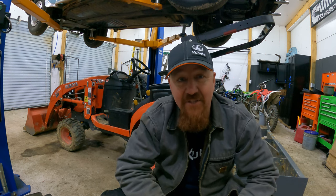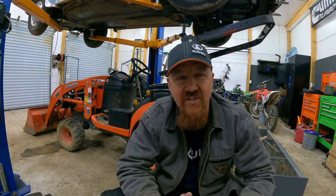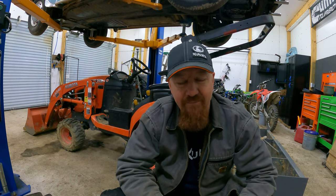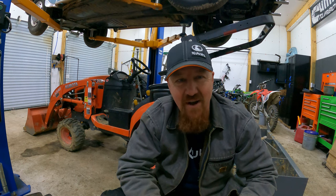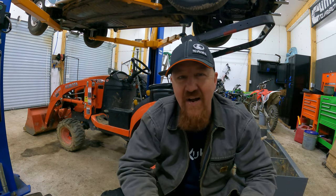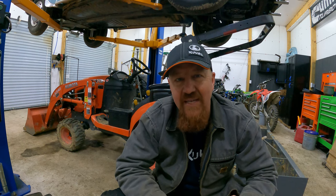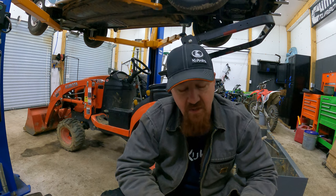I've towed heavier weights with the Kubota BX. I'm not recommending that. I'm just saying it is capable on good flat dry ground as long as you have enough weight to keep your front tires on the ground so you can steer, and you have it in four-wheel drive so that you can brake. The manufacturer's recommendations are that you don't tow anything over 2,425 pounds total or 550 pounds of tongue weight.